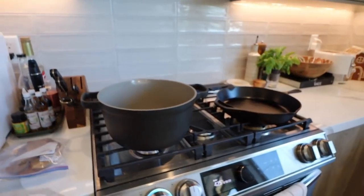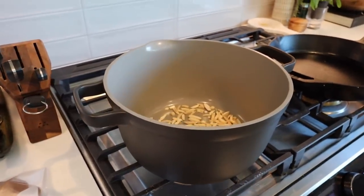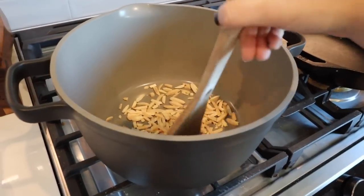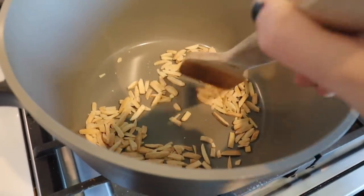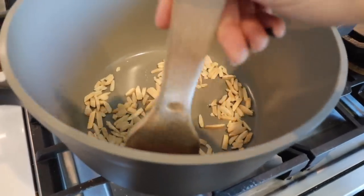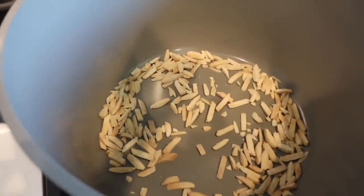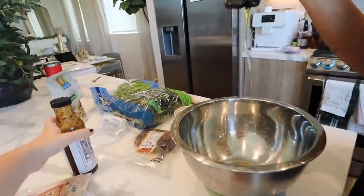A little shout-out — not sponsored at all — I do really love the Our Place pans. This is like their perfect pot, which is what we made the soup in. Of all my non-stick stuff these have held up the best. I'll have them linked — they do run sales from time to time.